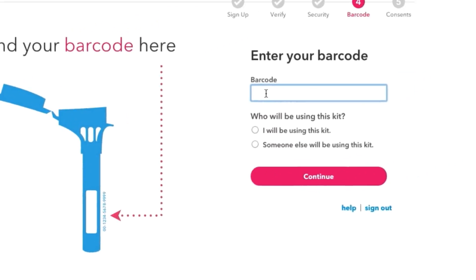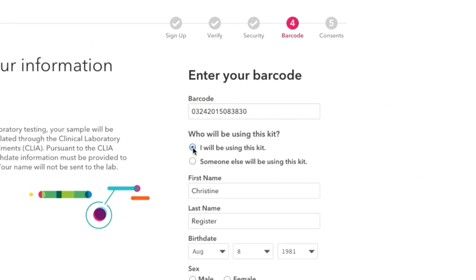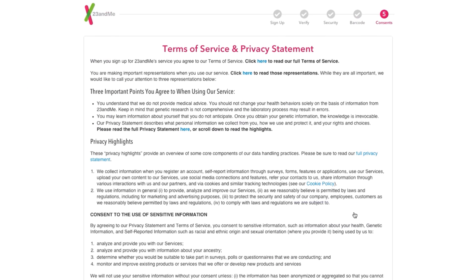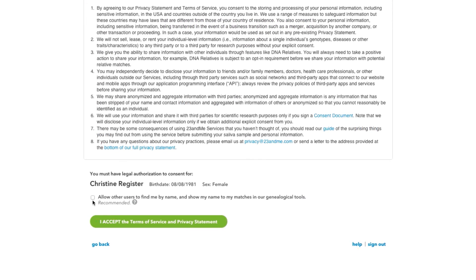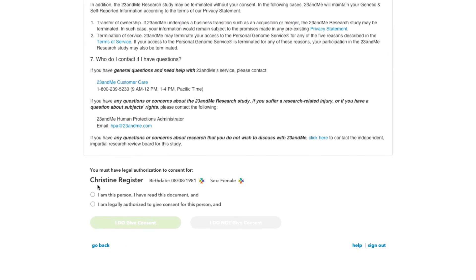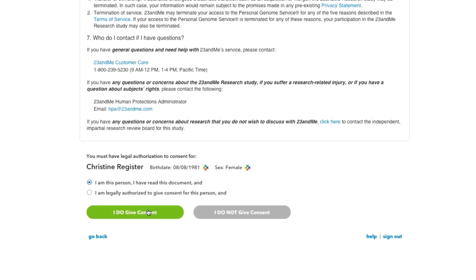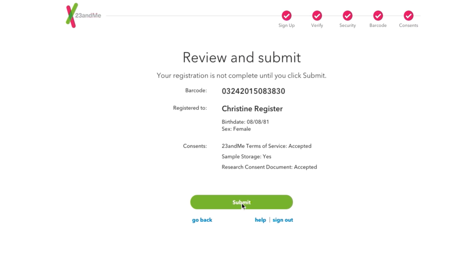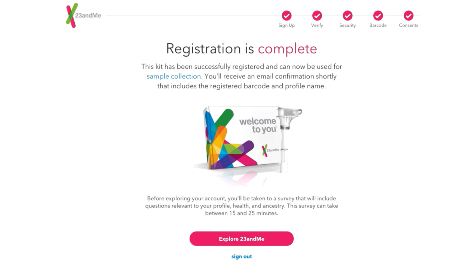When you register, you connect your sample barcode with your 23andMe account. Registration provides the only link between your sample and your account — this is how we know your sample is yours. For this reason, the lab won't process any sample they receive that hasn't been registered. So make sure you register your kit before you do anything else.